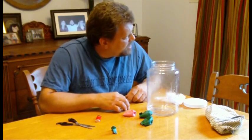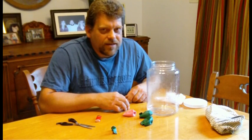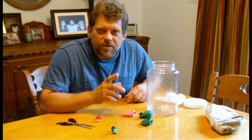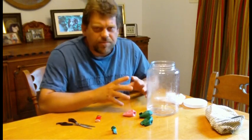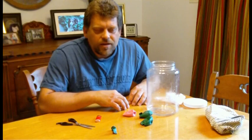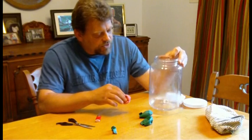It was so dreary and cloudy outside that I thought, hmm, what could I do today? I wanted to do something that was simple, something that didn't require a lot of elaborate pieces and a lot of setup. So I decided to make a cloud in a container. And you can do this, too.